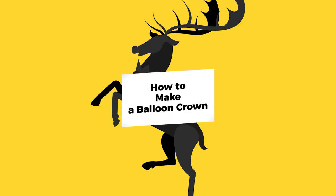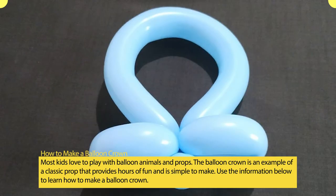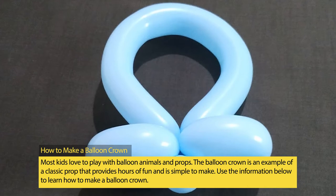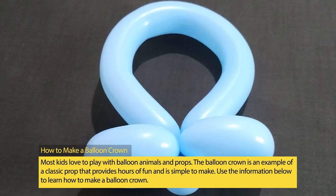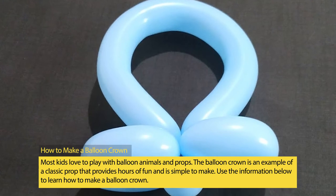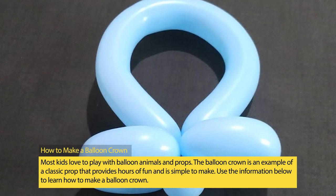How to Make a Balloon Crown. Most kids love to play with balloon animals and props. The balloon crown is an example of a classic prop that provides hours of fun and is simple to make. Use the information below to learn how to make a balloon crown.